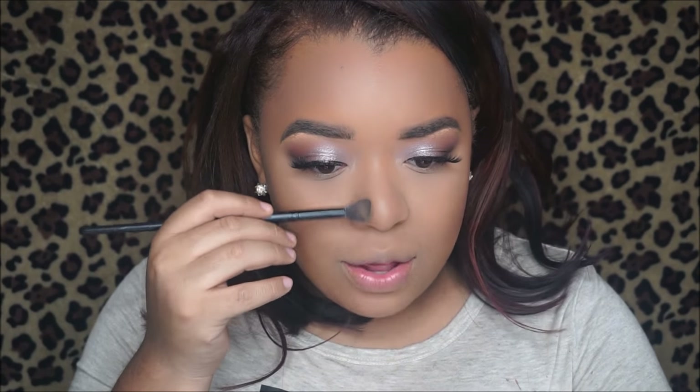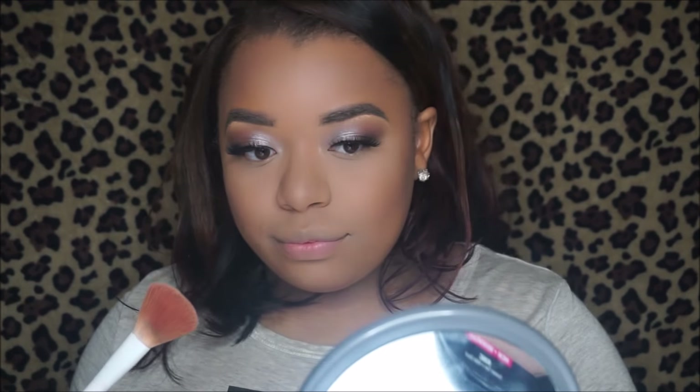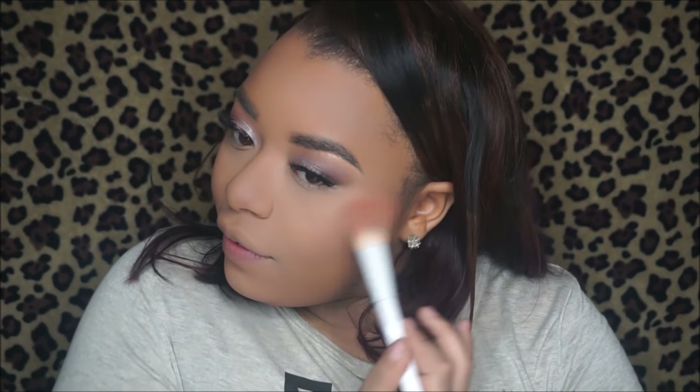With this powder there is a lot of fallout, but I've noticed that whenever a powder is very pigmented the more fallout it has. Next I'm going in with the apricot shade in the middle — the blush — using the Wet and Wild blush brush. Wet and Wild blushes have always been really good. I don't know if this is showing up — it's a very light blush and it's looking more like a highlight for me, so it's definitely too light for me.